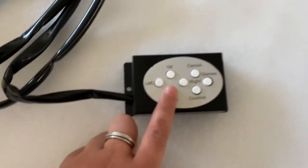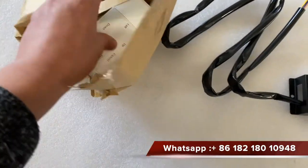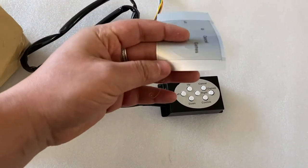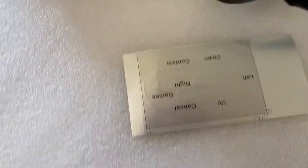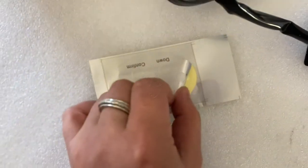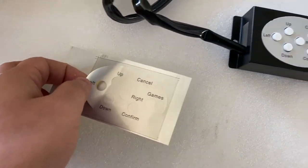You can see the English labels. Also, if you have Chinese labels, we can send you this one. You can put this one on, and the previous ones as well — you see.